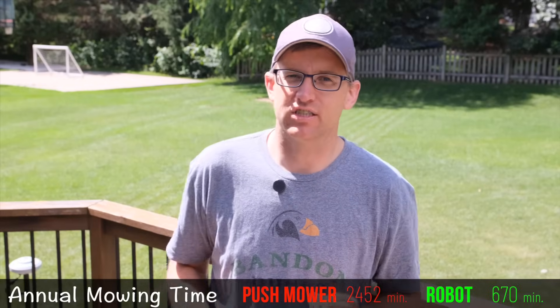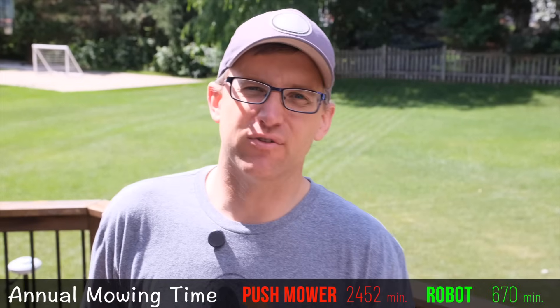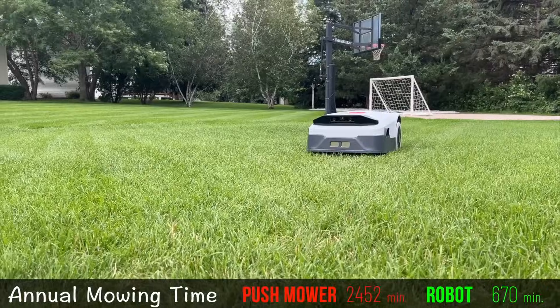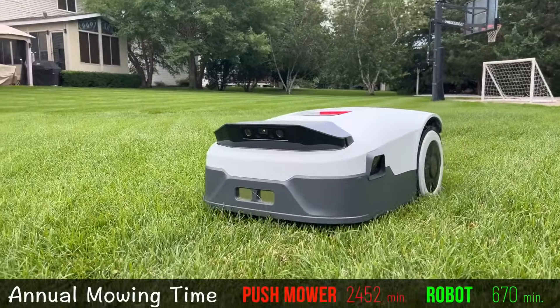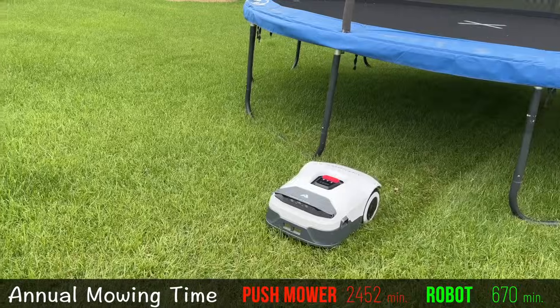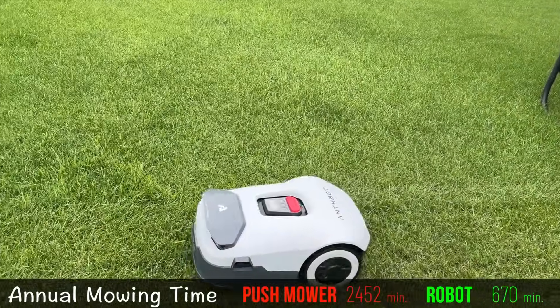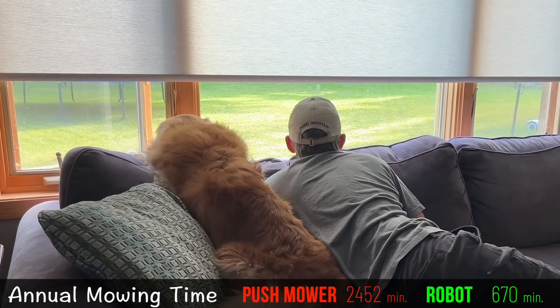But I want to give you a word of caution about those extra 30 hours you're going to save each year. If you're not careful, the robot mower can take those right back for itself. If you've never had one, you can't understand how entrancing they can be to watch as they crawl slowly across your yard working their miracle. I probably spend at least 10 minutes a week just watching the robot go back and forth. It's kind of sad, but it's very zen — something the dog and I both enjoy.